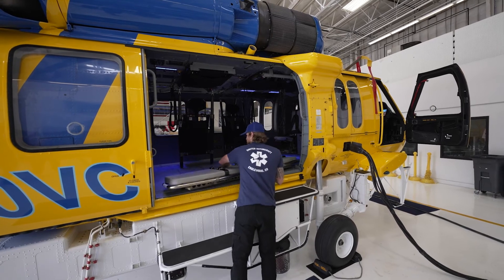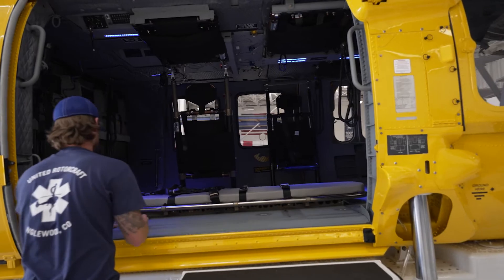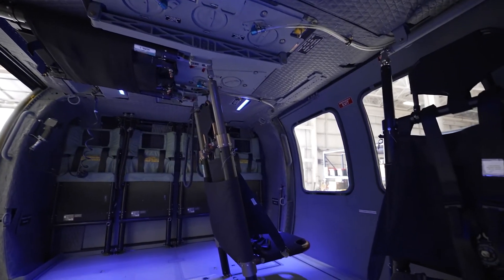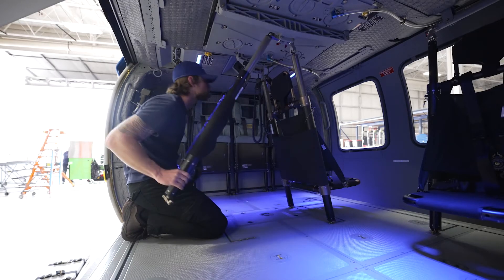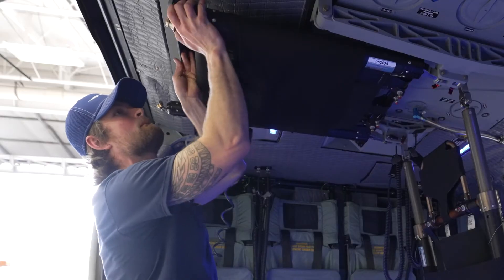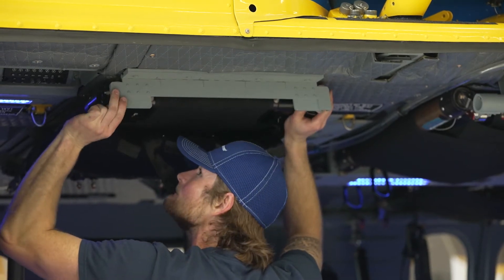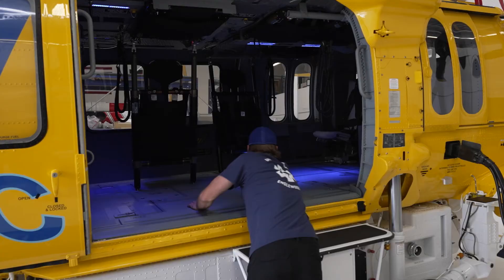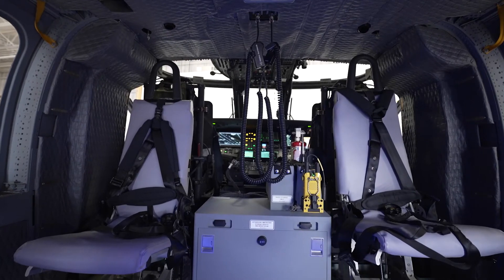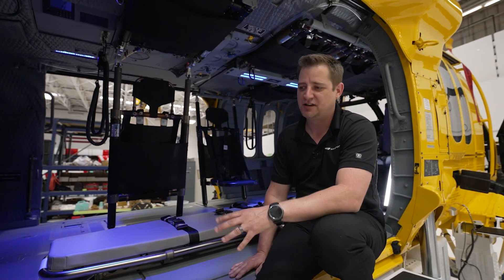This interior will allow two litters to be installed for patient care. We removed all of the legacy seating and updated it with new crash-attenuating seats in the aft end of the cabin, and we've added seating throughout the cabin that can fold into the ceiling so you don't lose the capacity. It's always available but can be stowed out of the way for EMS operations. We've installed multi-function operator seats at the front. With all the seats down, we have the capacity for 10 firefighters fully geared and ready to go.